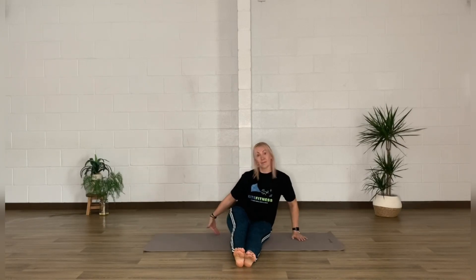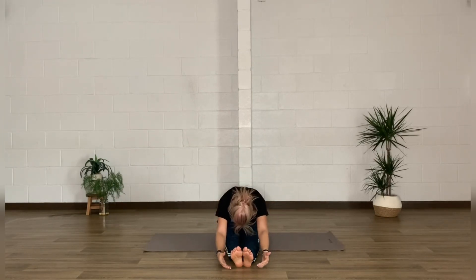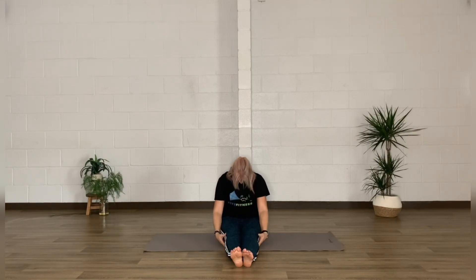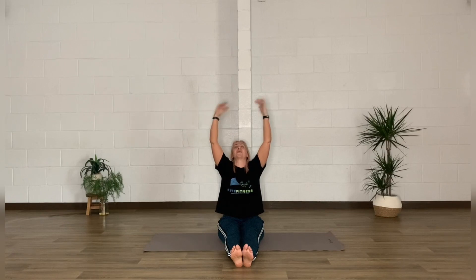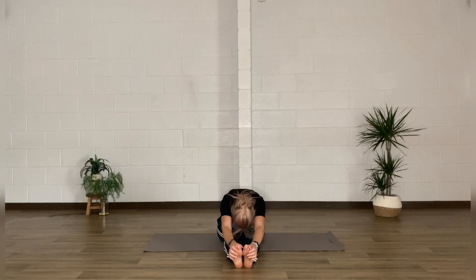After a few breaths, bring those knees down to the mat. Sit up nice and tall on the sit bones. Inhale, bring the arms up; exhale, fold forward, then draw back up to seated — taking a few repetitions here, always moving with the breath. Perhaps on the next one, reach for those toes, bringing them towards your head. Stay wherever feels good — that could be up on the shins, the ankles, or all the way down to the toes.